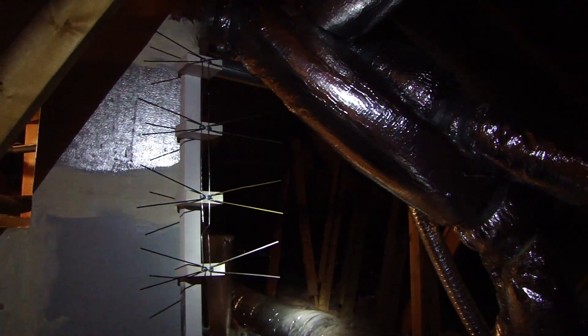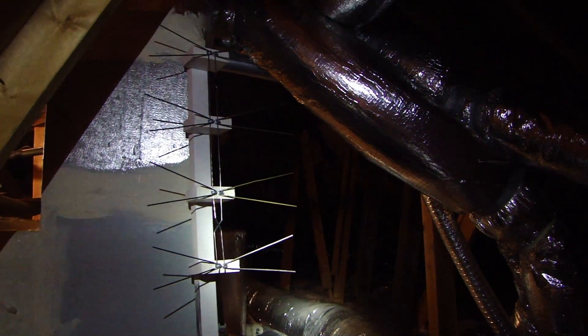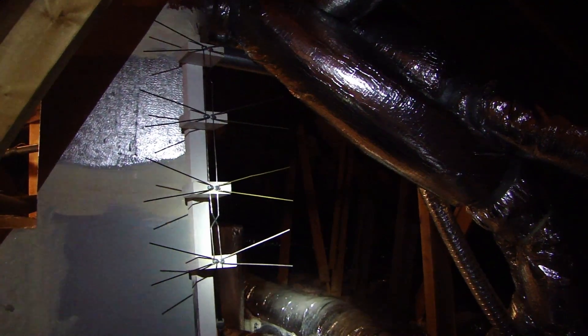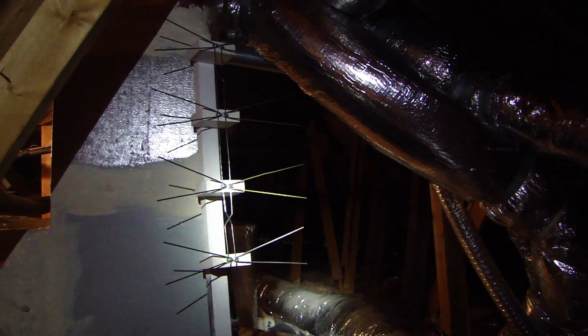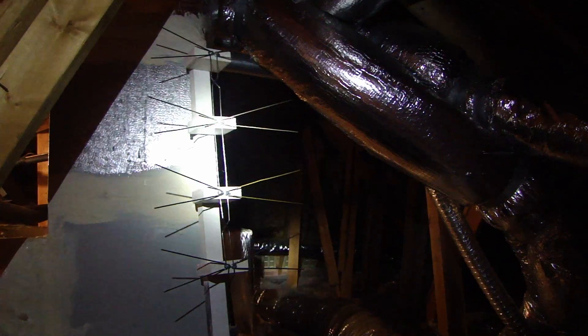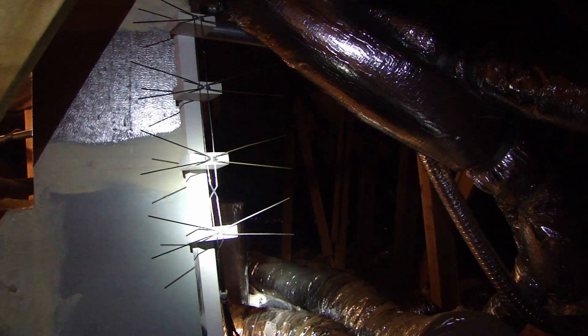Hey everyone, you're probably wondering why I'm in the attic. I'm going to do a video showing you the off-air antenna that I built for picking up the free local digital channels that are available in most major cities.